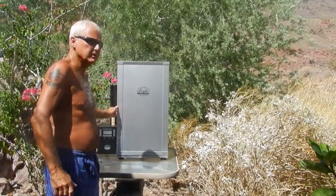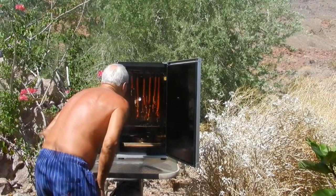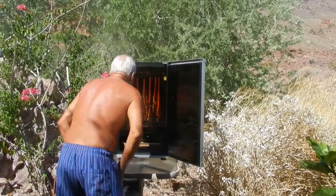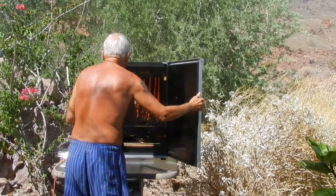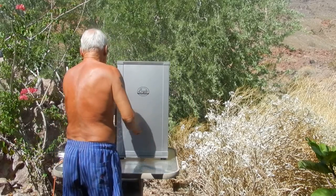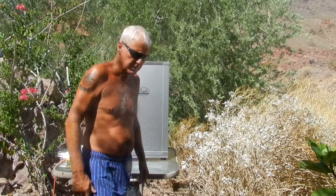Okay Mike, I think they're ready. I'm going to check them out — checking the temperature. Actually, I think they need to go another five degrees, so I'm going to crank it up another five degrees and we'll get back to you when we're ready.